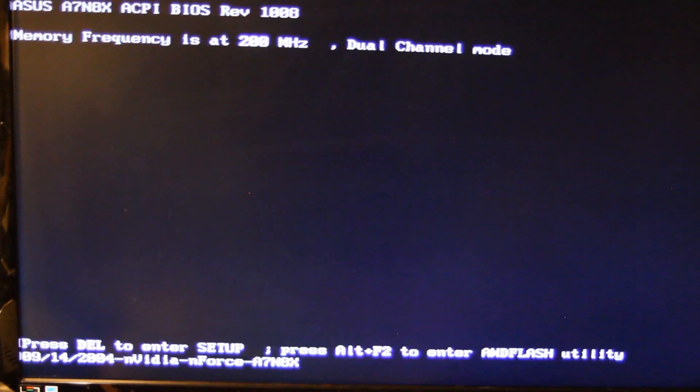Try that again. As soon as we see stuff I'll mash Delete. Delete to enter setup, please. Don't give me the cursor — you did it again, you filthy dog, pissing me off. Come on, just let me get into BIOS again, let me get in there.